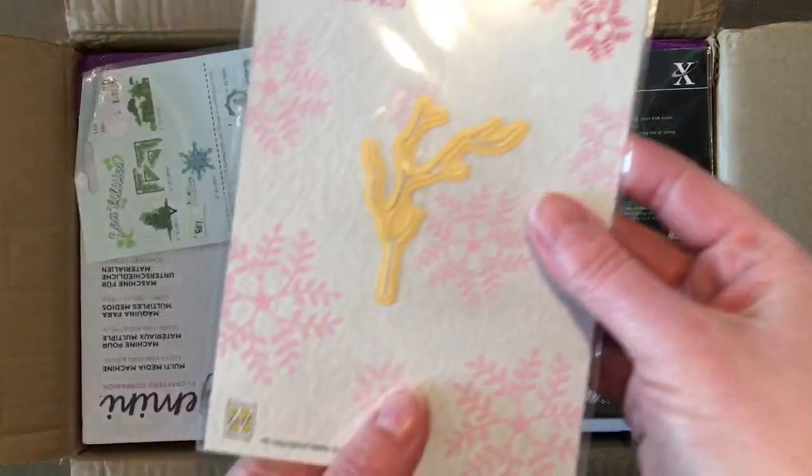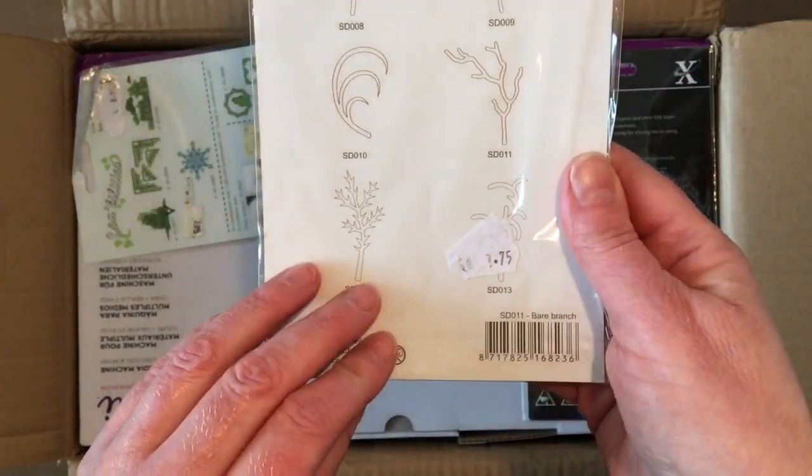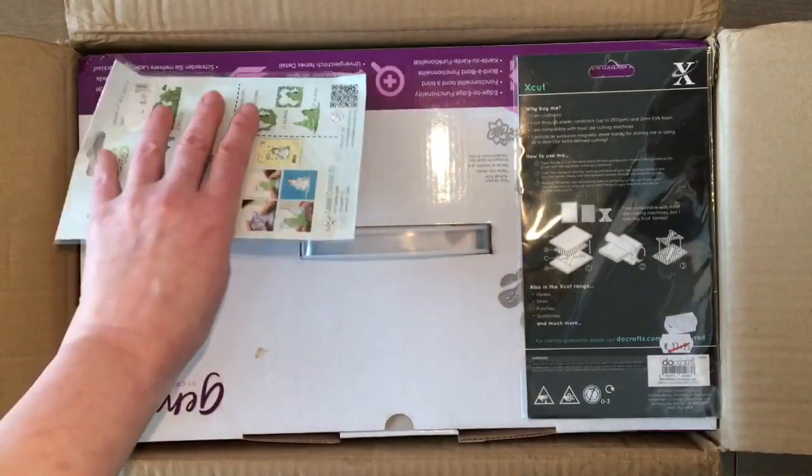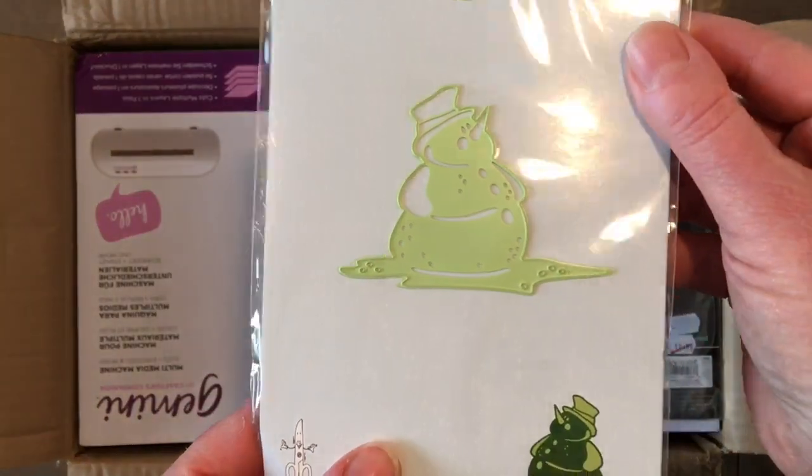Then I got this one extra — it's a little branch, which is nice. And this one — oh, it's a snowman! That's really cute.